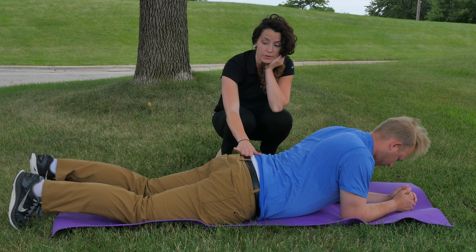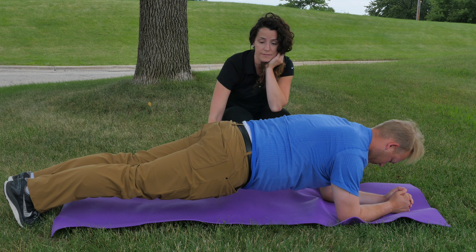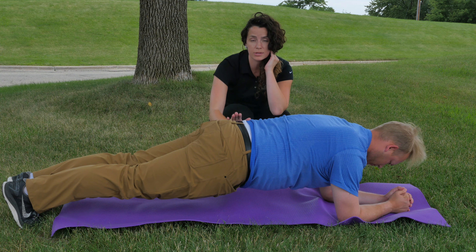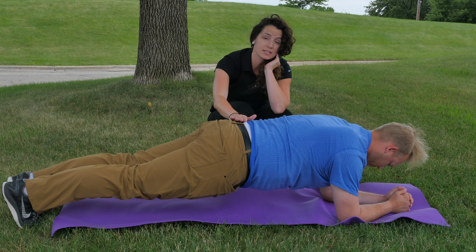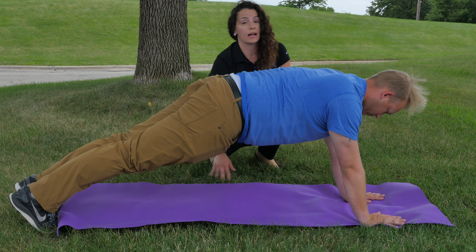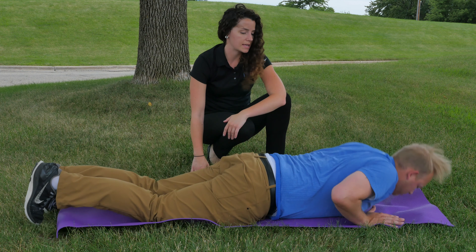If you want to take this one step further, you can pop up on your toes and on the elbows. It's very important to make sure your lower back is flat — you might want to have somebody stand next to you or have a mirror nearby so you can see that you're not dipping the hips or pulling them up too far. If this isn't challenging enough, you can always prop up on the hands as well. This is the most challenging form because your body is holding the most amount of weight.